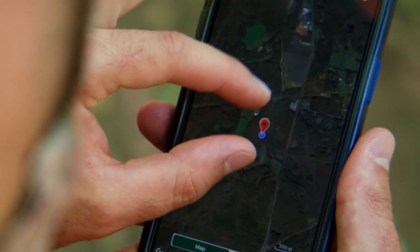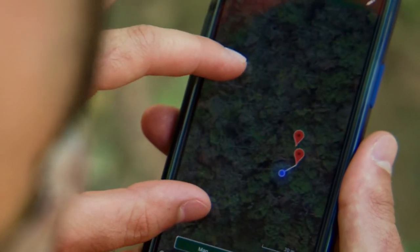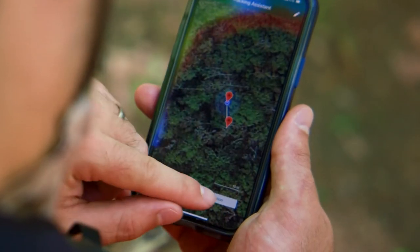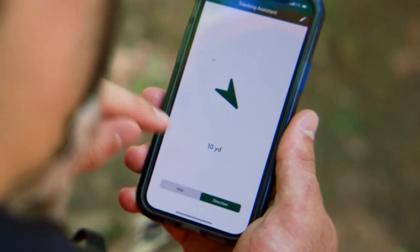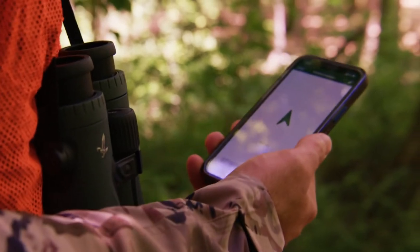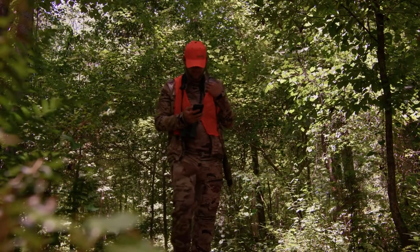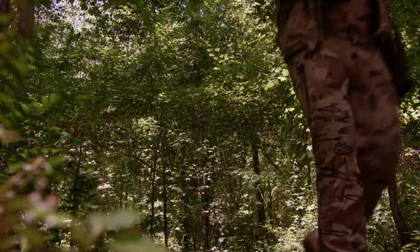A starting point screen will appear. You can choose automatic if you are still at the exact point of the initial measurement — in other words, where you took your shot. If you have slightly moved, you can choose manual. If you choose automatic, a map will appear showing the starting point and a direction. Tap the direction button at the bottom and simply follow the arrow and yardage to the LRF measurement distance. The Bluetooth will automatically time out while using the app.